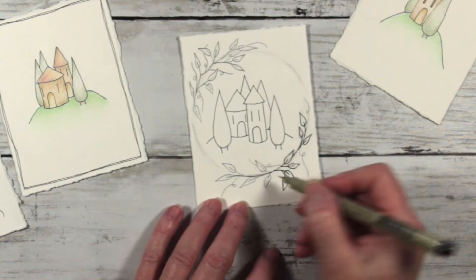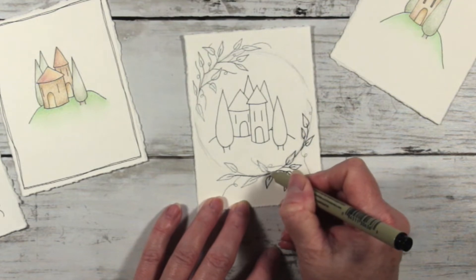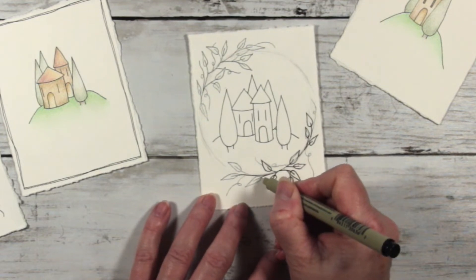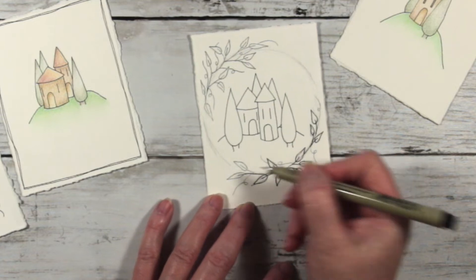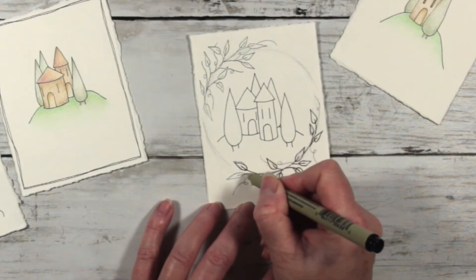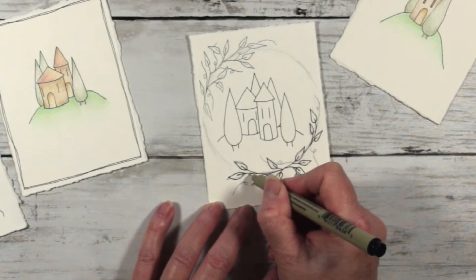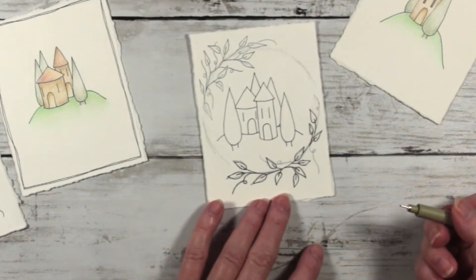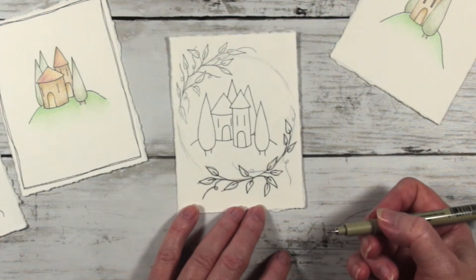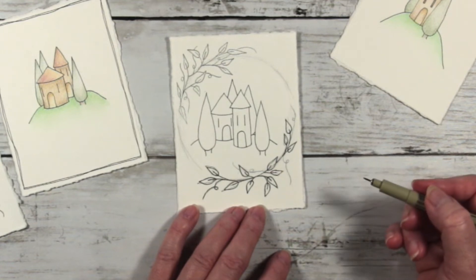My theory is that if you can write, you can draw — because when we learned how to write as children it was really hard. You had to concentrate on forming shapes and learn how to hold the pen or pencil correctly. But we persevered with it, and that's what you have to do with drawing. That's why my little drawings are really simple. I like drawings where I can work with a basic shape — if I can break it down and see how it works, I'm a happy bunny.